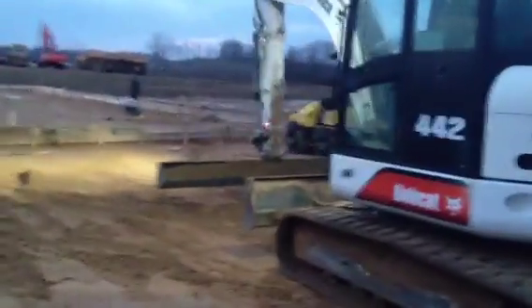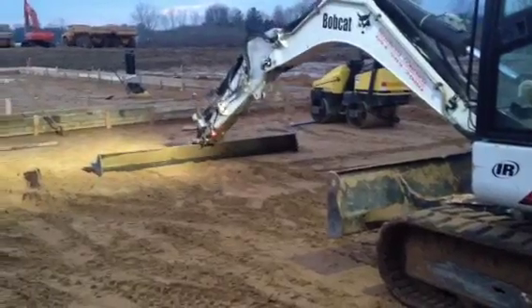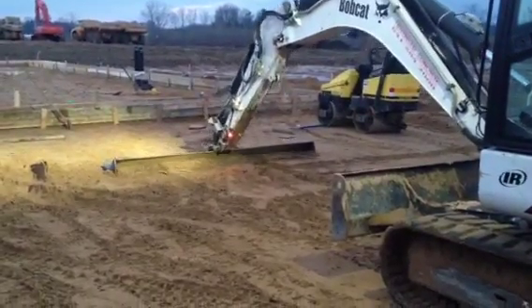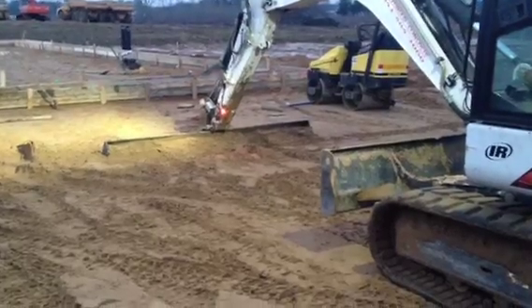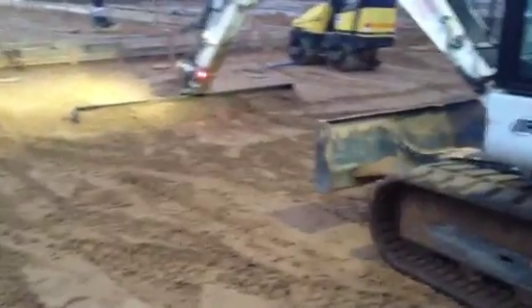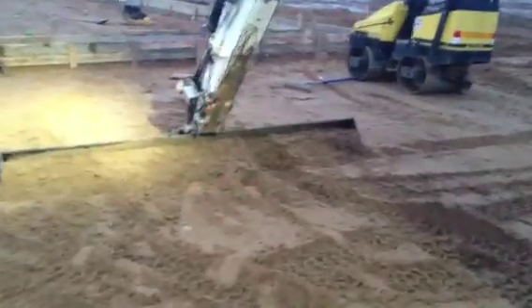At Excavating Solutions we've got a very exciting product for the concrete guys. This is our 10-foot wide come along, set up on a Bobcat. It makes it very easy to grade your sub grades for your concrete and to pull large amounts very flat and very smoothly.